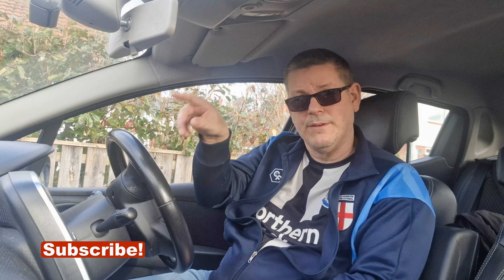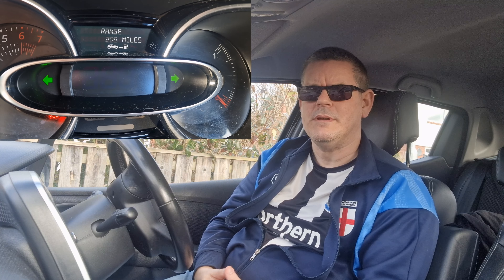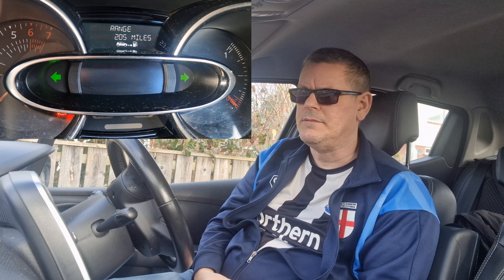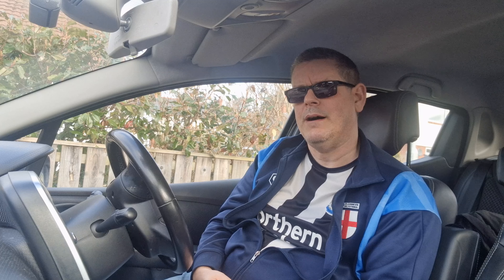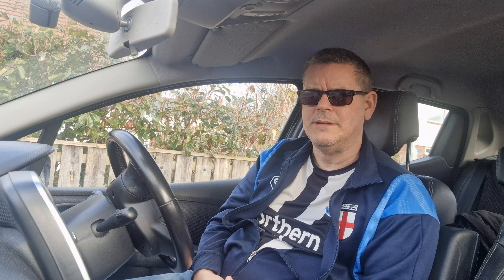People seem to not be using them as frequently as they should be. People seem to have stopped indicating quite a lot, and I don't know why — not just on left or right turns on junctions, but also on roundabouts.